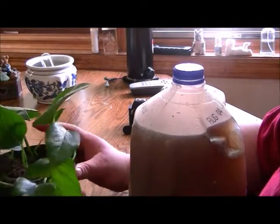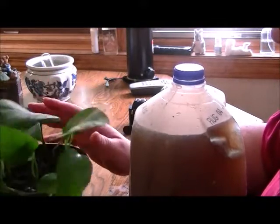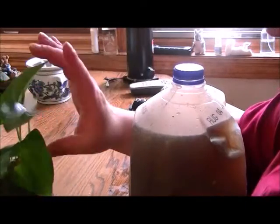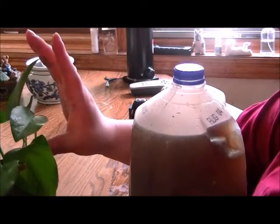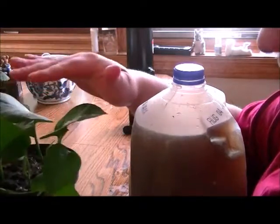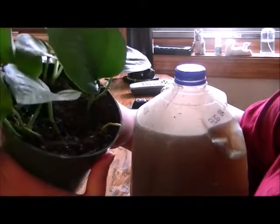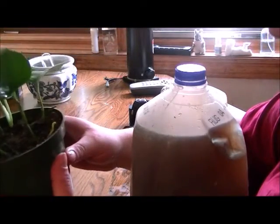Look how big that is. Next time you see the next video — I don't know how I'm gonna do it — but just remember they were about six inches, maybe a little over. They're almost closer to the pot. When we see them in a month from now we're gonna see how big they've grown.